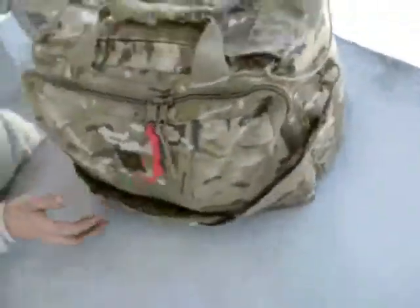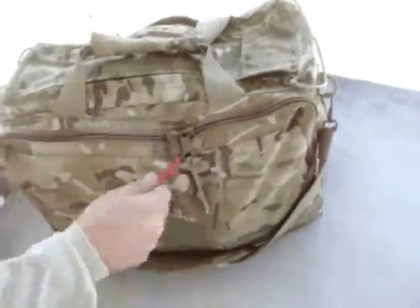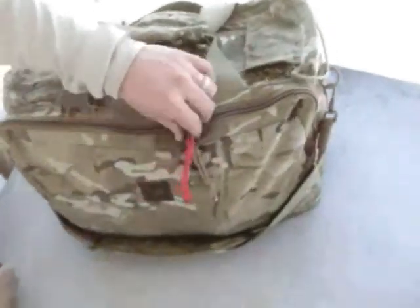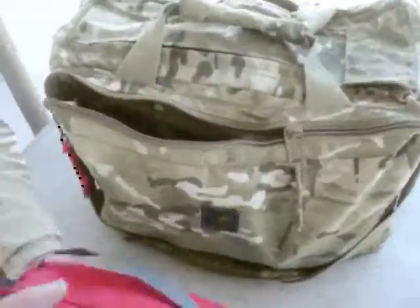We'll look at the inside in a minute, but right now we'll look at this off pocket here. This red 550 cord designates life-saving gear. Right here I can grab that — I always keep these zipped properly, so when I grab it all I have to do is rip it open and I've got access to my med kit right there. I don't have to worry about pulling it in different directions or anything like that. We've already looked at this in a different video, so we'll move on — that's my life-saving compartment here.